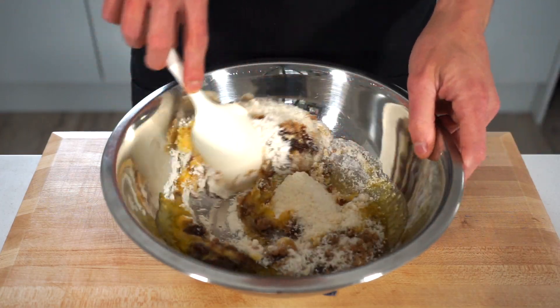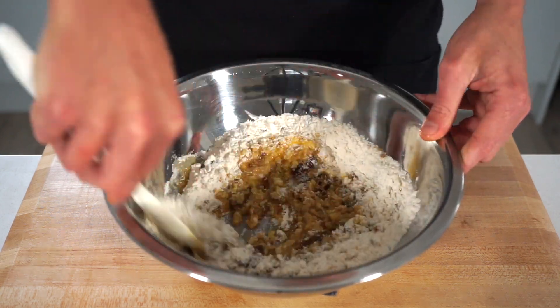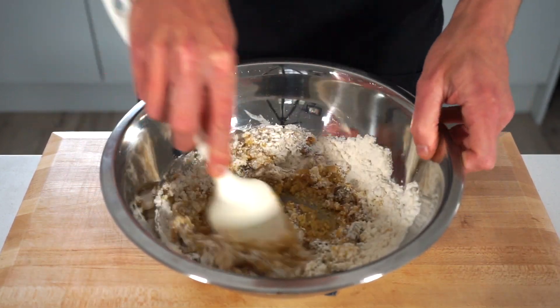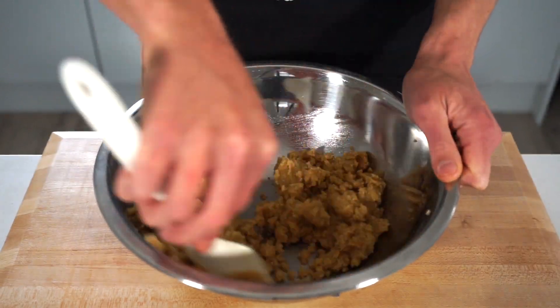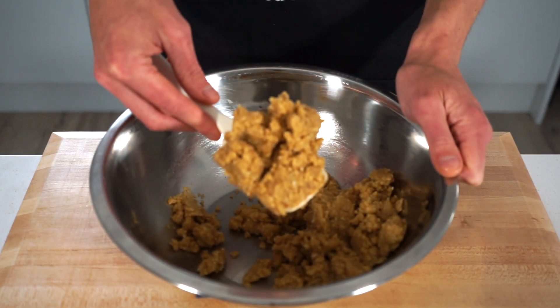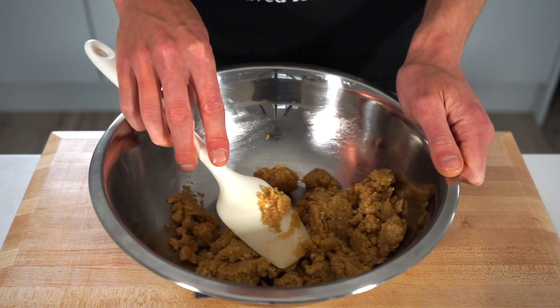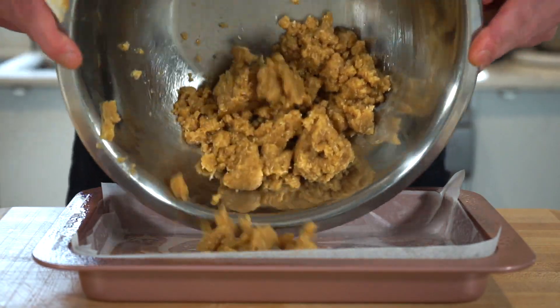Grab a spatula or wooden spoon and mix this all together until it forms a soft pastry consistency. The flour provides structure, the desiccated coconut adds a subtle pop of flavor and texture, the brown sugar adds sweetness and a deep molasses flavor, the butter helps it all bind together, and the sprinkle of sea salt flakes enhances the other ingredients and will make our mouths water with every bite.